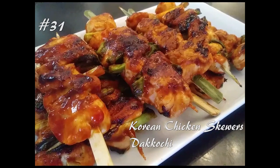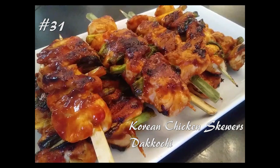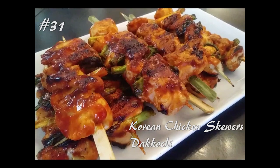Hello everyone, welcome back to my channel. Today we're making chicken skewers, so hit that subscribe button and watch me cook.